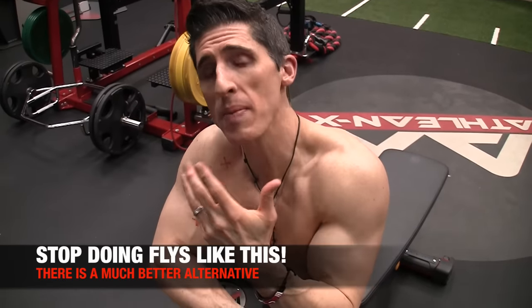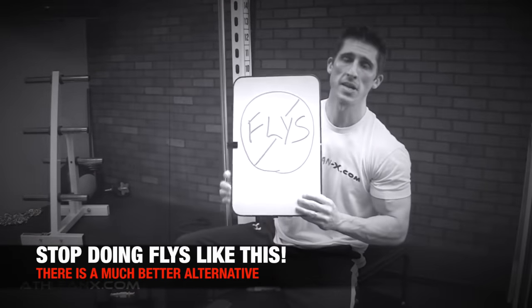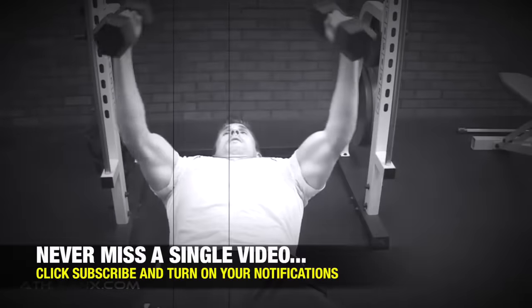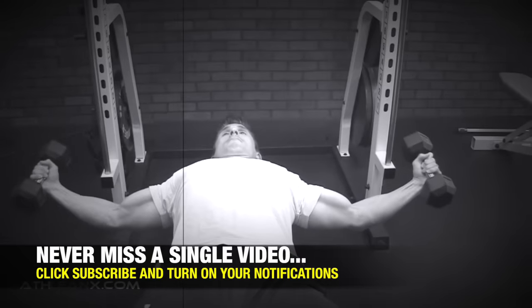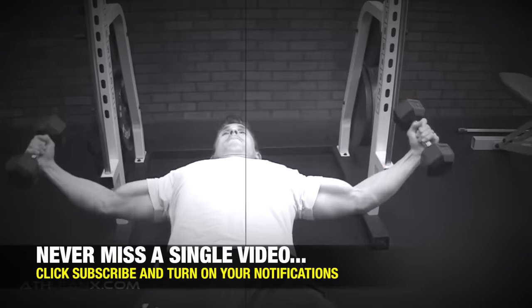What's up, guys? Jeff Cavaliere, ATHLEANX.com. Today I'm going to perform a dumbbell fly for you, but only because I want to dig it up out of the iron graveyard so I can rebury it and throw one more pile of dirt on top of it. But I want to show you something different and give you guys an alternative. I'm not trying to pick on the exercise — I'm trying to stress to you that there are better alternatives.